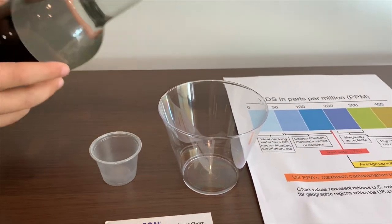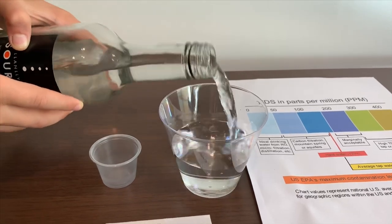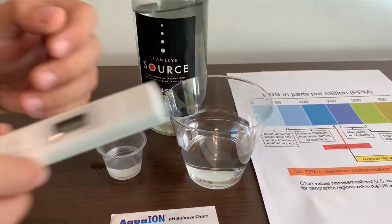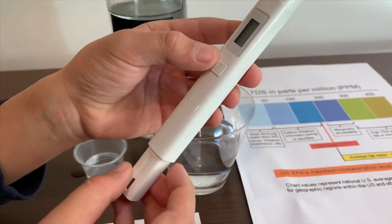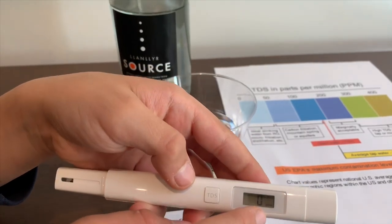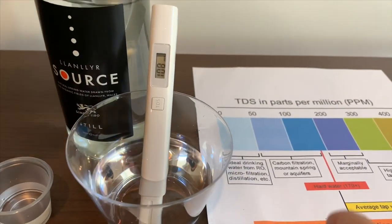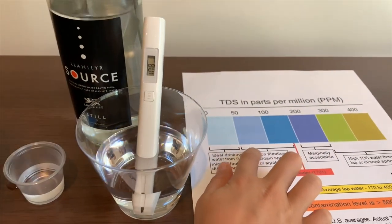Let's pour some water in. First we are going to test the TDS. If you want to buy this TDS tester, check the link down below. Turn on the TDS tester, make sure it says zero and put it in. It is 108. That is okay to drink.